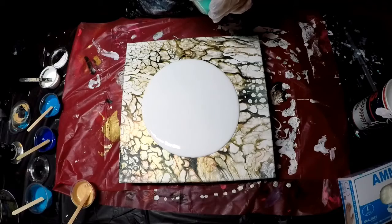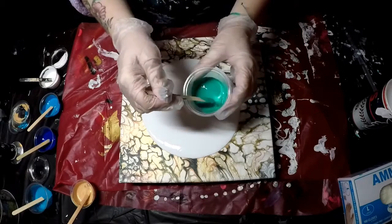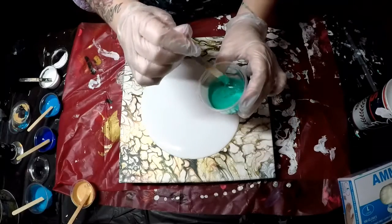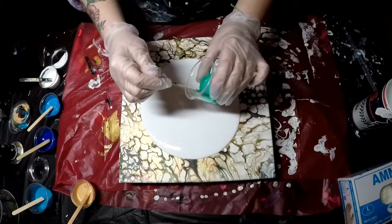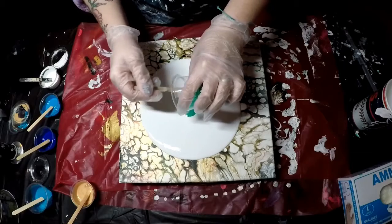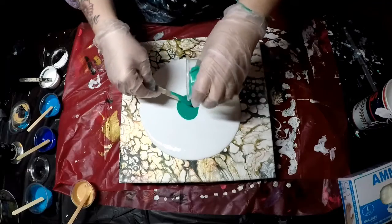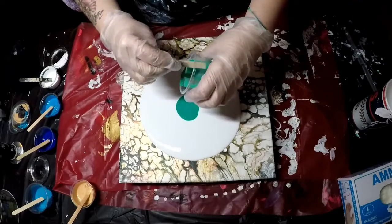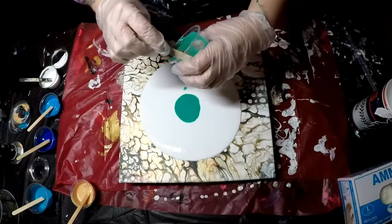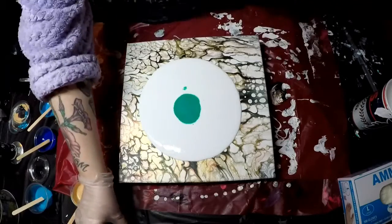Some greens and blues, and gold. I have these colors that have been mixed up for a few days, so I just wanted to use them up. I really like this color. I can't even tell you what it is right now because I didn't write the color on it. But I looked at it and I was like, yeah, I like that color. So I'm going to use that all.